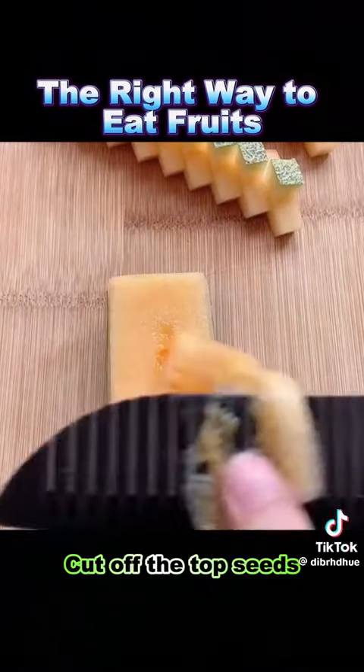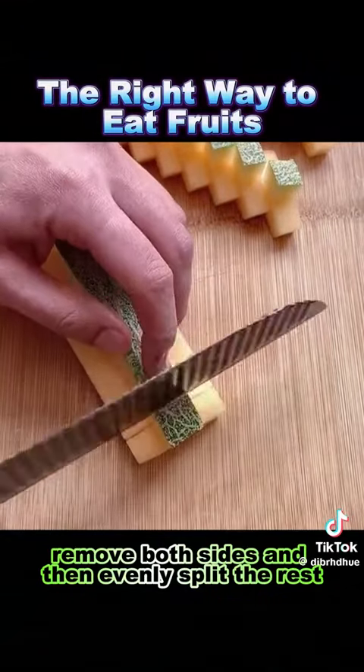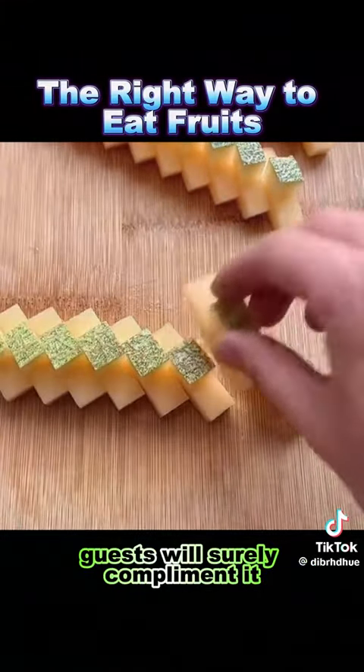4. Cantaloupe: cut off the top seeds, make a couple of vertical cuts, remove both sides and then evenly split the rest. It's elegant — guests will surely compliment it.